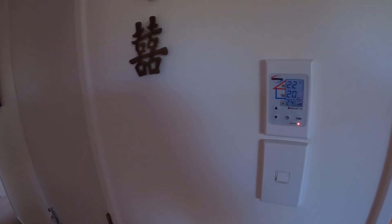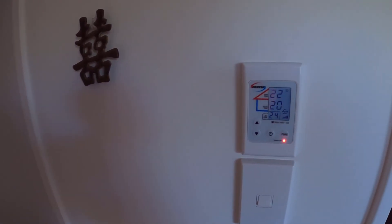Hey guys, welcome to another video. In this video we're going to replace the air filter in our HRV positive ventilation system.